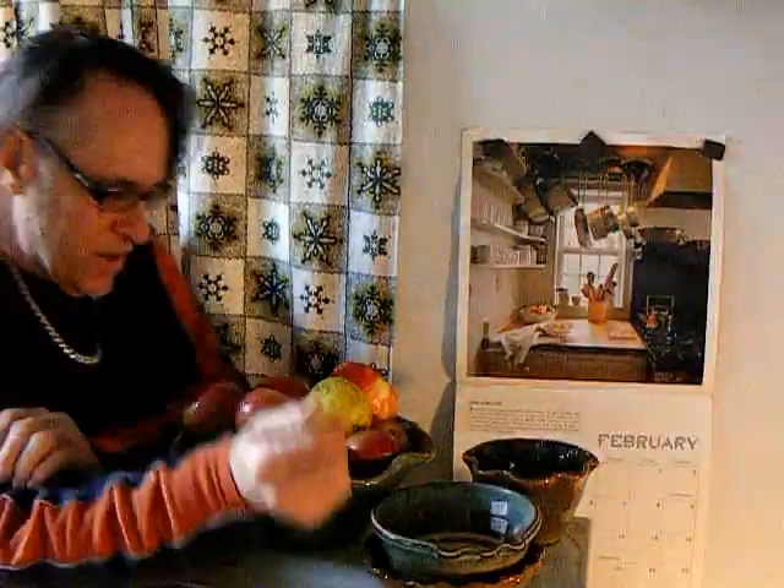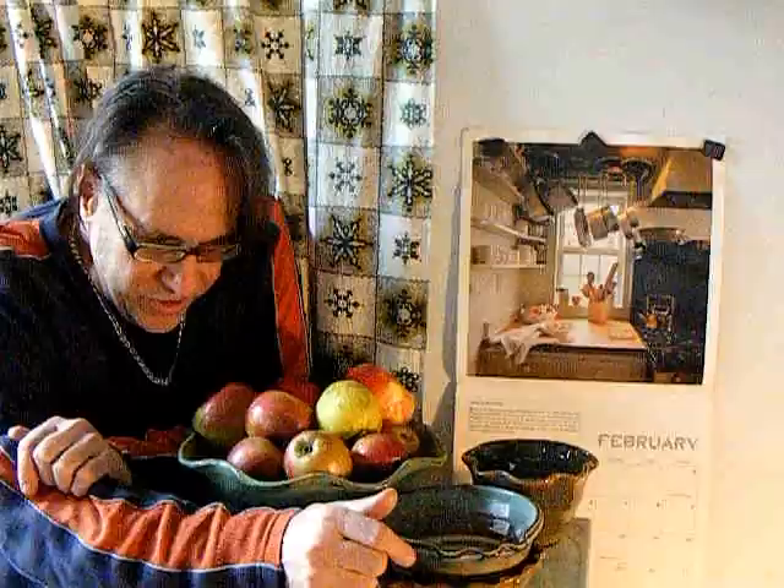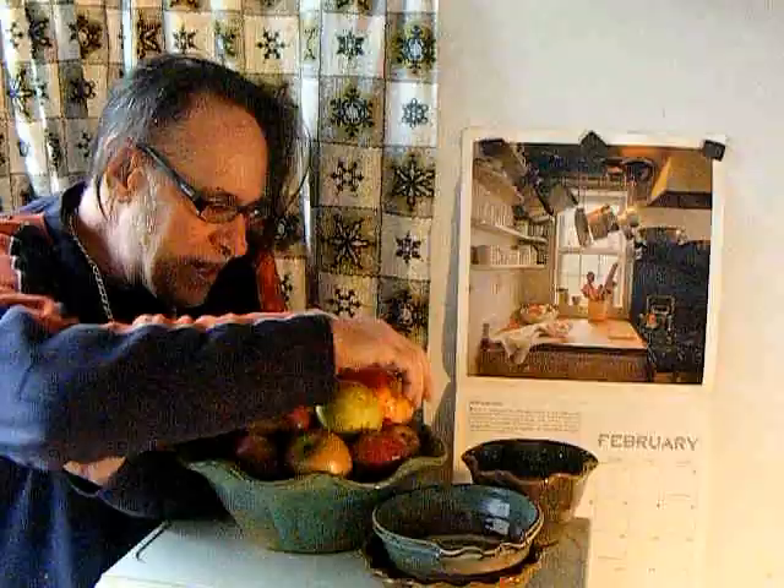Potter's Journal, February 2020. What's going on in the studio today? It finally happened — somebody approached me to make apple baker bowls.